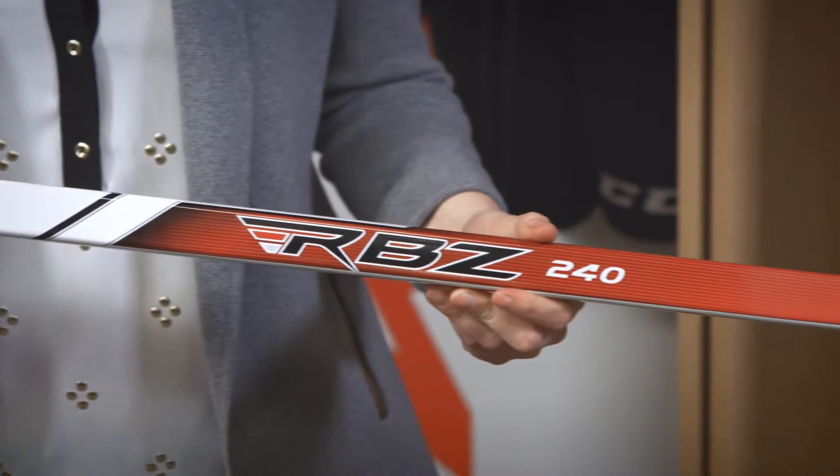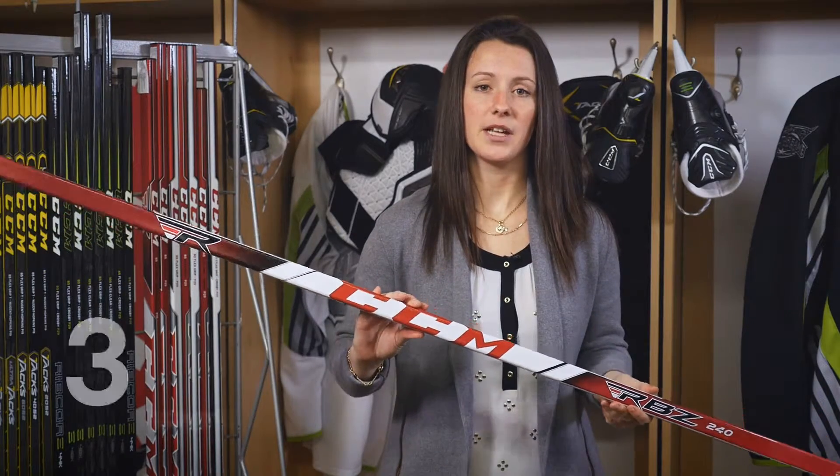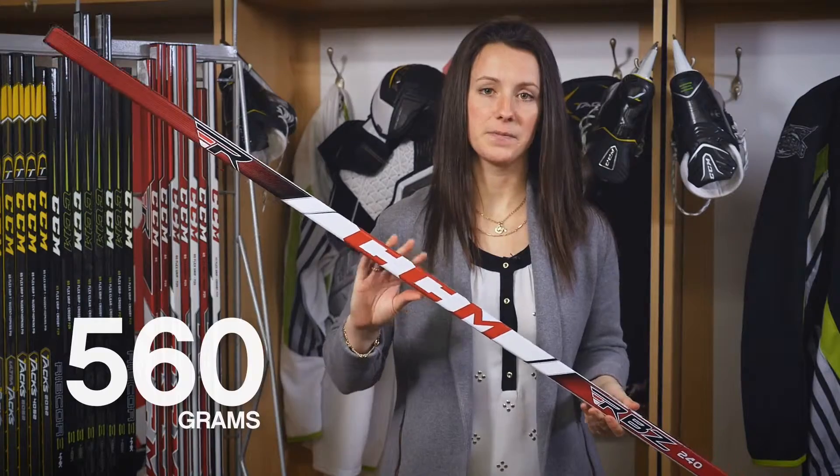Our fourth price point, the RBZ240, also has a blade construction that provides great COR. It also has that custom kick point and it comes in at 560 grams. This is our new RBZ line for 2015.